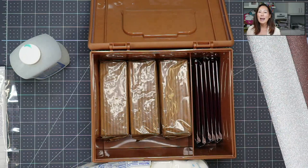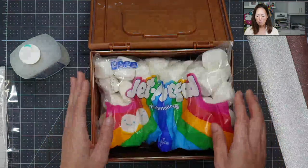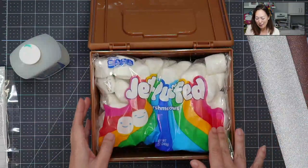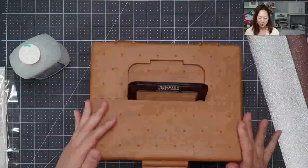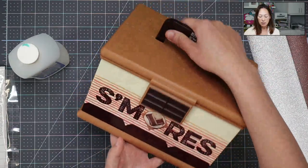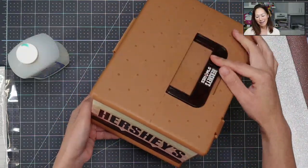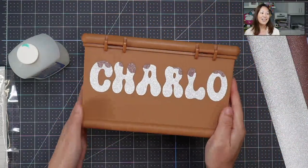I think it's the perfect thing, like when you go over for a house party, a play date, whatever, and you need to bring something. And of course you need one for yourself because this one is my daughter's. So I'm going to close this back up — it's got the handle, it's very sturdy. It says s'mores, Hershey's, Hershey's, and then the back has the name.